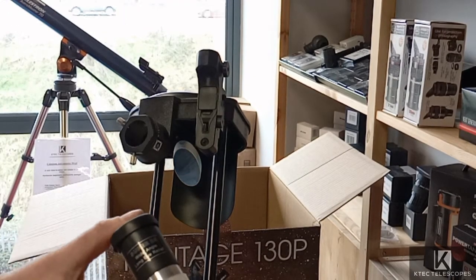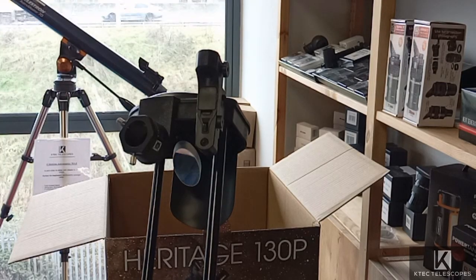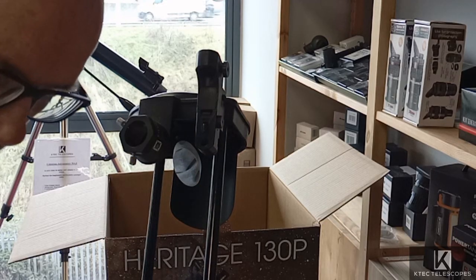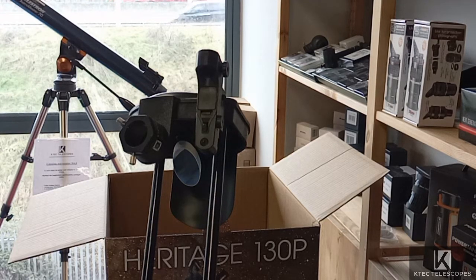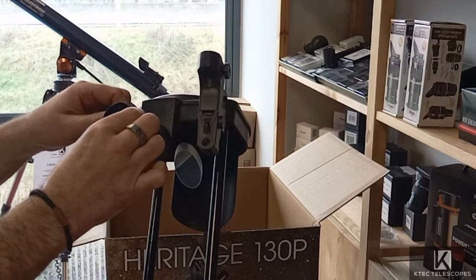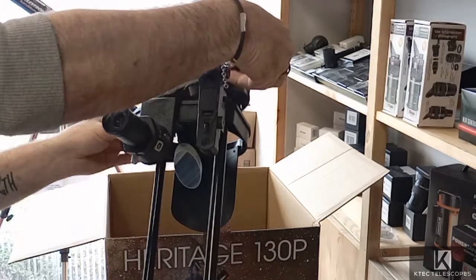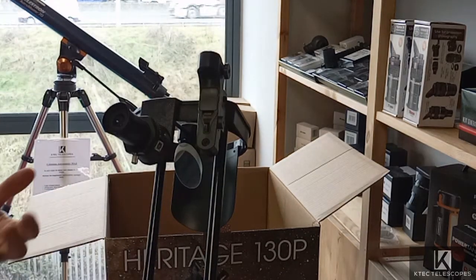Here are our two eyepieces — your 25mm and your 10mm. Both of them come with caps. When you're setting up the scope and looking for anything, always start with the 25mm, the wider field of view. You basically slide them into the focuser, tighten up the two thumb screws, take off your cap, and you're ready to go.